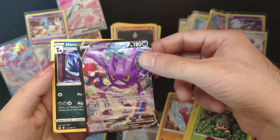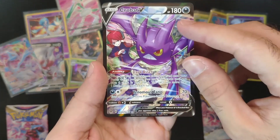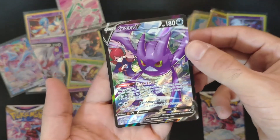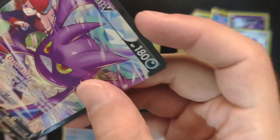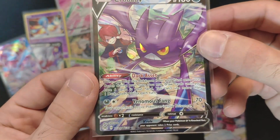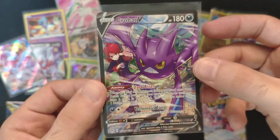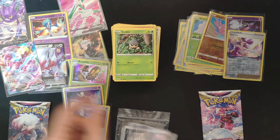We got a trainer gallery — this one is a bit more rare than the others because it has the texture. This is the Crobat V trainer gallery. Let's check it — it's number 20 out of 30, Crobat V. So we've got two trainer gallery cards so far.